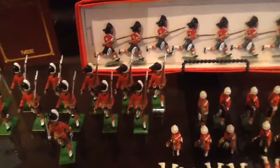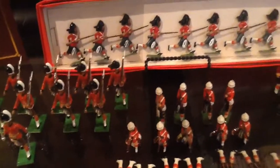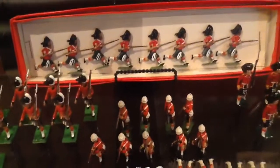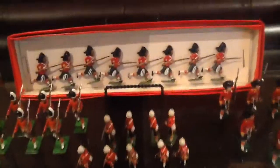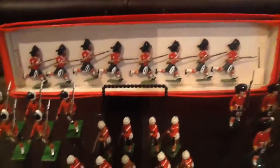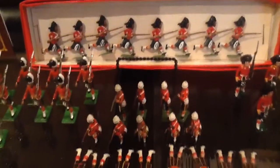And behind those are another old set — set number 11 which is the Black Watch. Now this is not the original box that they are tied into, however they are mint as you can see. Always buy the best sets you can afford. If you have to settle for something less than the best because you can't find it, fine. But hold out and buy the best sets you can afford.